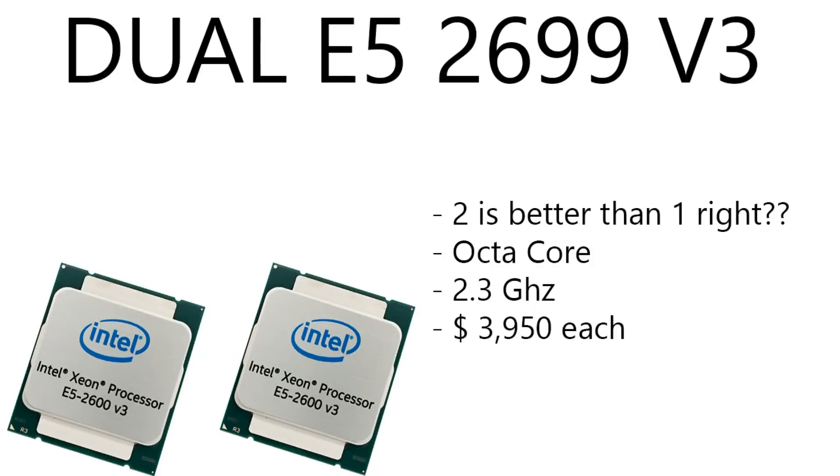So for the CPUs, we've got two Intel Xeon E5 2699 V3s. These are octa-core processors running at 2.3 gigahertz. They are running $3,950 each. That's $3,950 for each CPU, so that's $7,900 just for two CPUs.